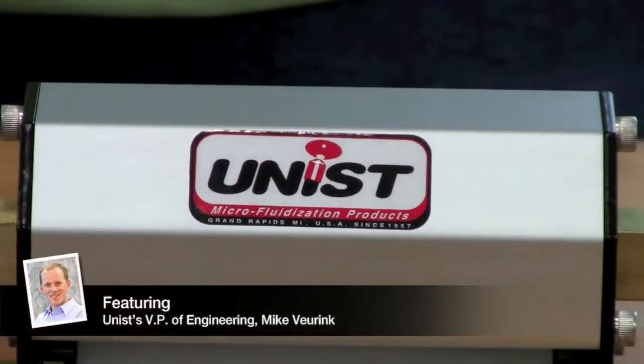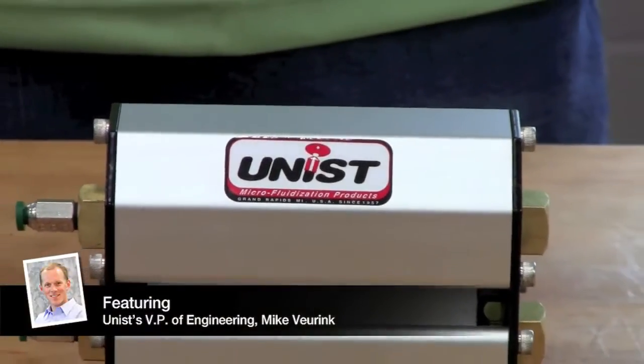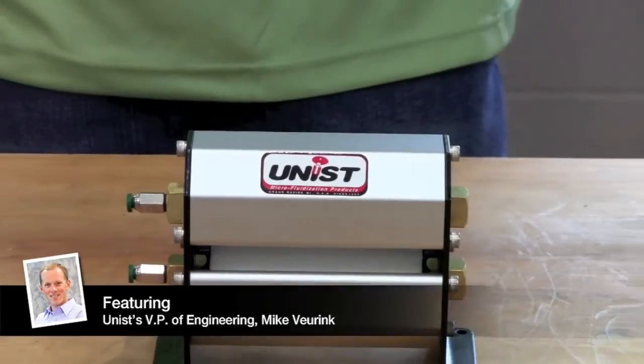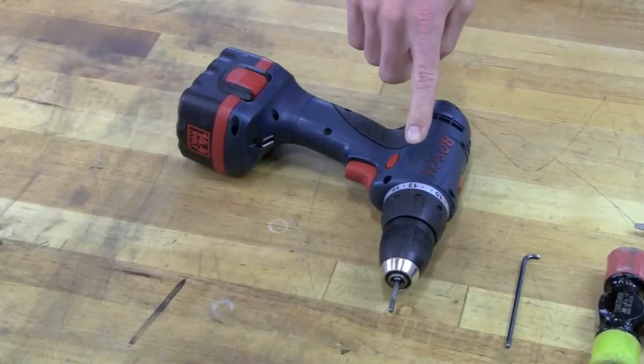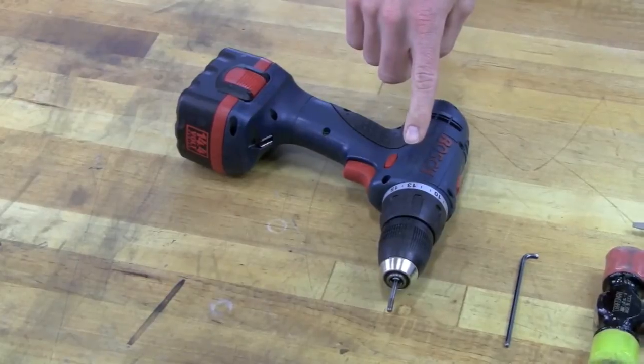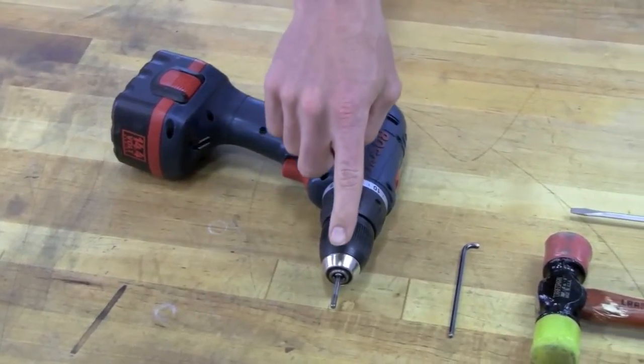This video will demonstrate how to change the roller covers on a 4 inch wide mini roller. The same procedure can be used for all other widths of the mini roller unit. Before you begin, it would be helpful for you to gather a few tools.